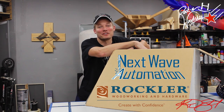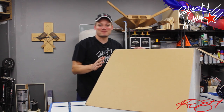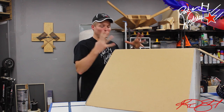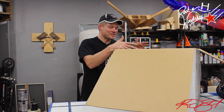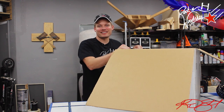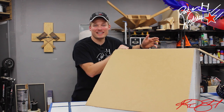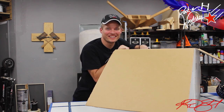That's right, I said Rockler. The cool thing about this CNC machine is that it's not in pieces. The company actually put it together for me, tested it, and then sent it to me so I can try it out and start using it on projects. It's about 90% done — there's just a little bit more I've got to do, and I'm going to show you how.